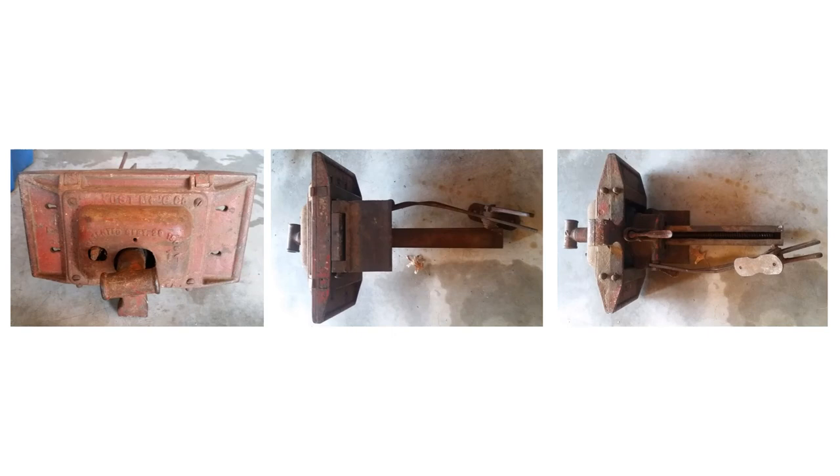As I was unable to immediately begin work on the vise, it was placed into storage. Upon later examination, it was noted that the taper adjustment knob was missing, that the original mounting plate had been replaced, and that the tilt adjustment bar was severely bent.